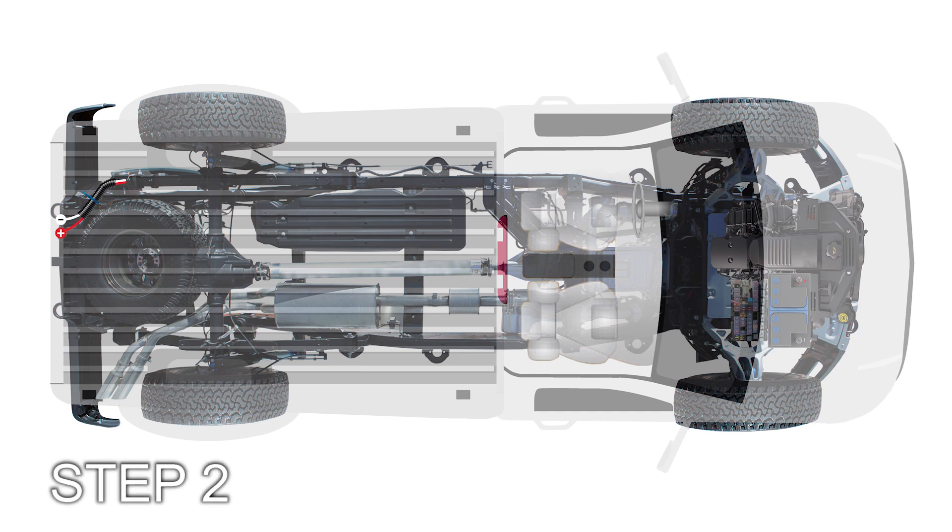Step 2: Snake the harness between the bumper and front of the truck bed and secure using the zip ties supplied.